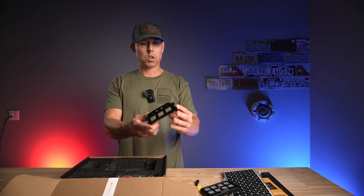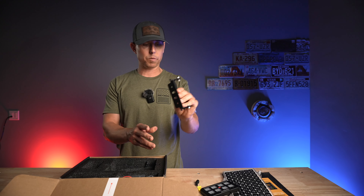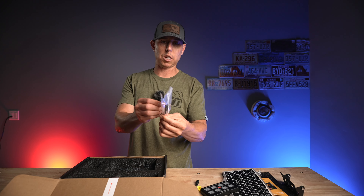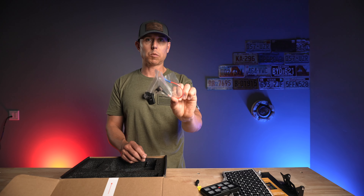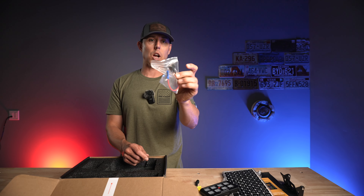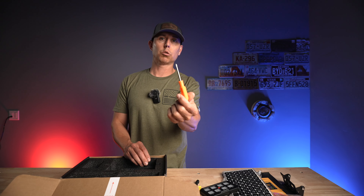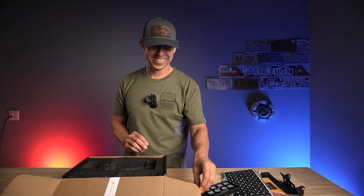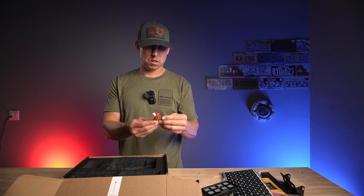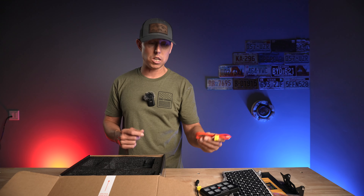And then we have the bracket for mounting the switch panel, and some wiring. This is probably some type of power lead for the switch panel that's going to go right into your fuse block. We also get a tiny little screwdriver. And then you have what looks like your positive connect to auxiliary power — this is going to be your switched power so that the system knows when the key is on or off.